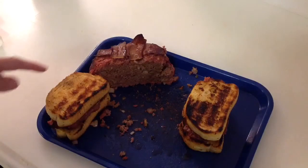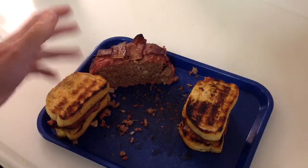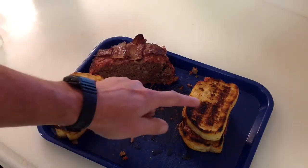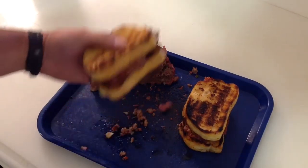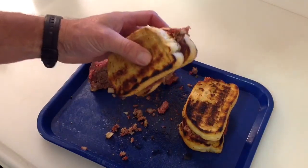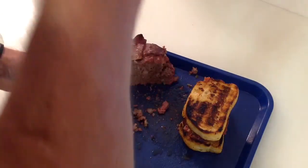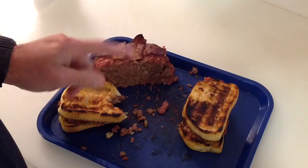Hey folks, there's our meatloaf — oh man, look at that! About an hour and a half on the PK at 300 to 325°F, turned out great. I've got some Texas toast that I did on the PK over the grill. There's nothing like a meatloaf sandwich — would you like me to take a bite? That's delicious!